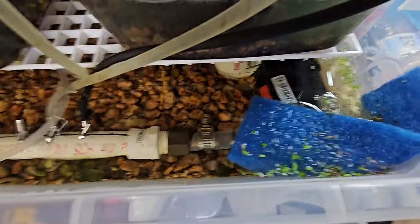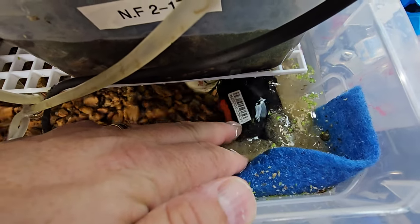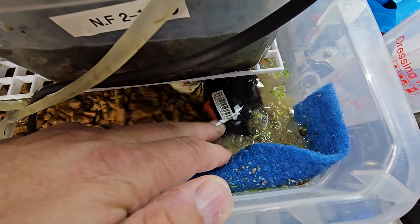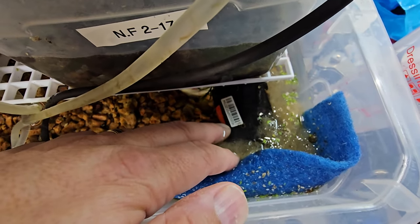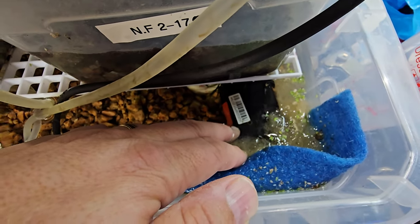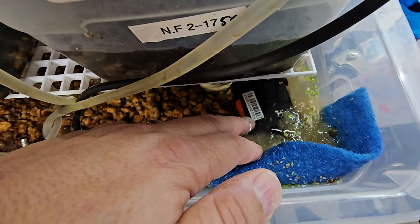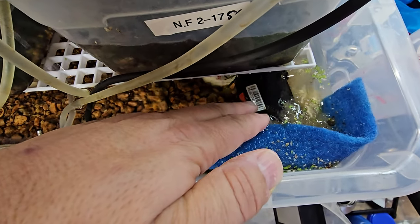I went and got a pond pump — I'll add some video of the actual model. I think I still have the box it came in. It's just a pond pump with a head height of about three to four feet, which is way more than you need. This one's got, I don't know, 250 gallons per hour or something. You don't need anywhere near that — any kind of pump will work.